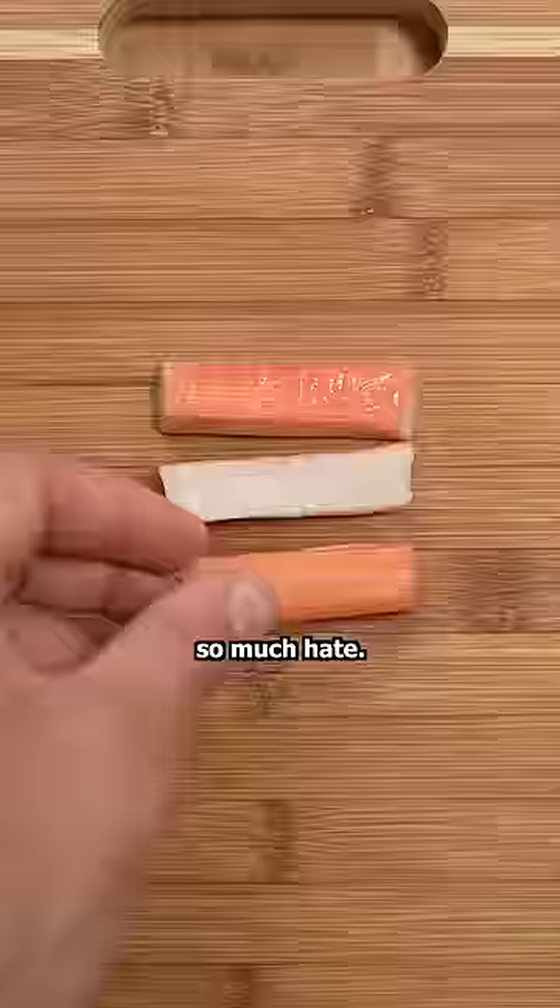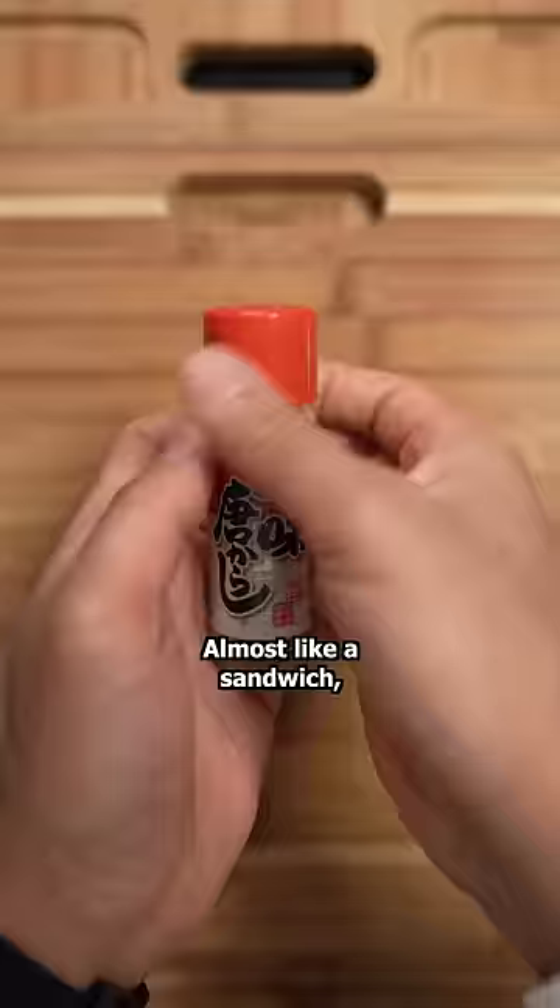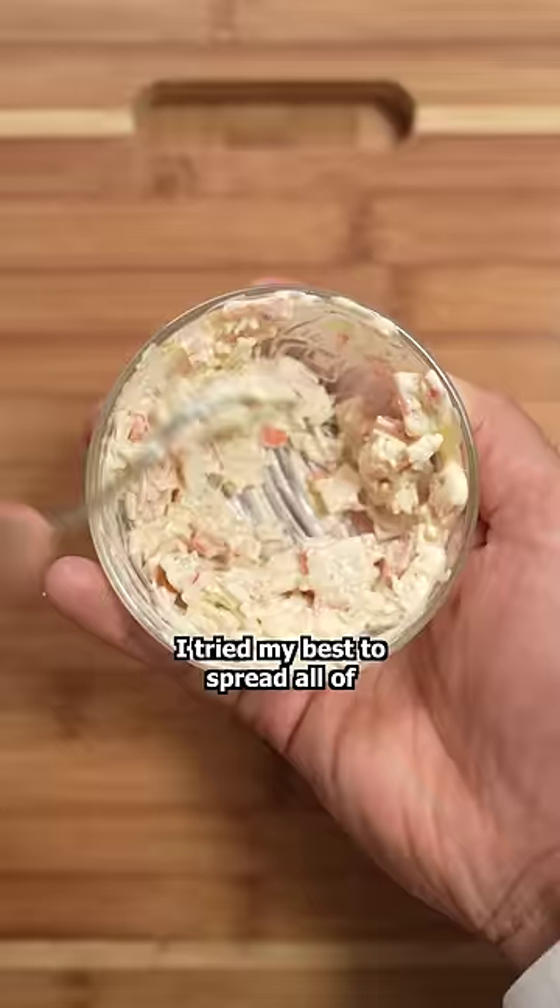I never understood why imitation crab gets so much hate. With the right sauces, it's low-key kind of fire. Almost like a sandwich, I try my best to spread all of the ingredients to get a nice consistent bite every time.